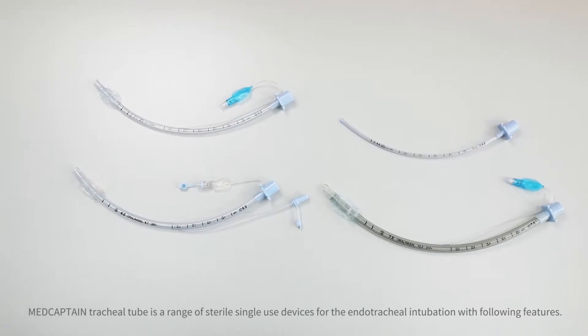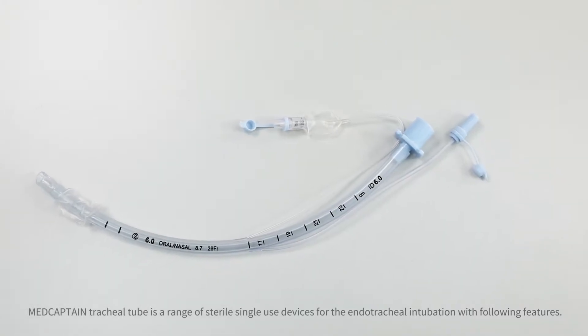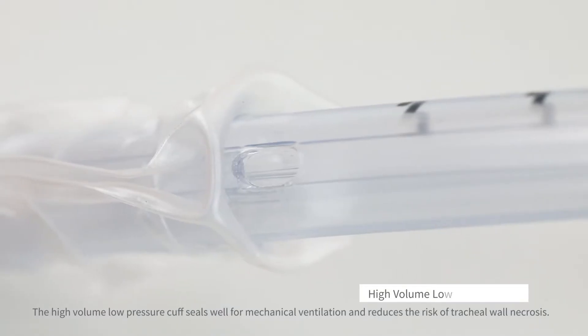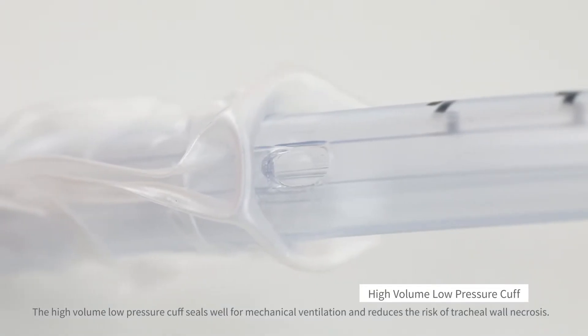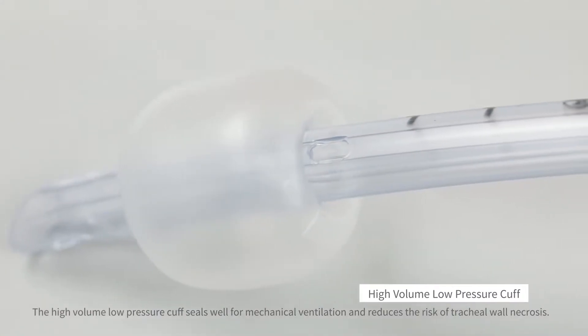MedCaptain Tracheal Tube is a range of sterile single-use devices for endotracheal intubation. The high-volume, low-pressure cuff seals well for mechanical ventilation and reduces the risk of tracheal wall necrosis.